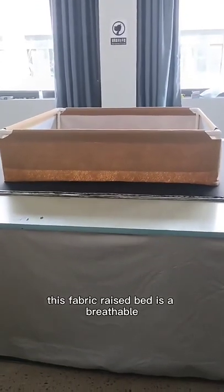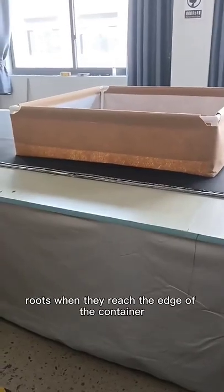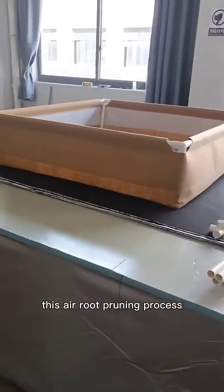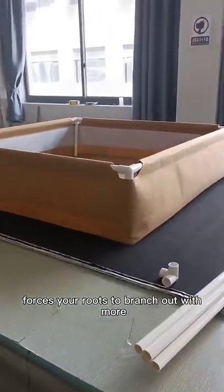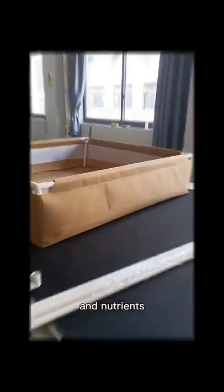This fabric raised bed is a breathable fabric plant container. It air prunes your roots when they reach the edge of the container. This air root pruning process forces your roots to branch out with more fibrous feeder roots, which are more efficient in taking up water and nutrients.